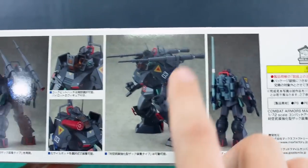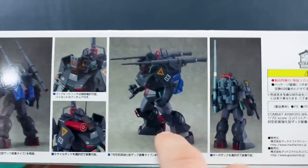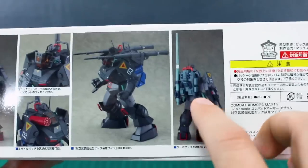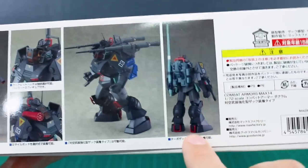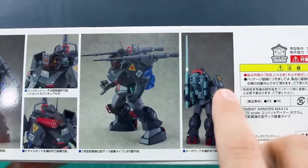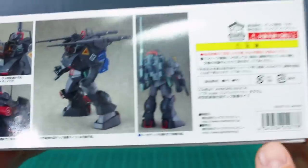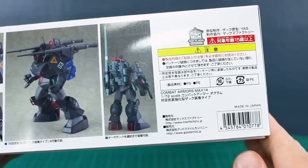You have cannons over the shoulder that you can bring down so they look like they're firing straight ahead. Over here there's a different cannon on the back — I'm not sure if that's included or if maybe that's from a different kit, or it's highlighting that you can swap backpacks. We'll have to find out once we get the box opened up.